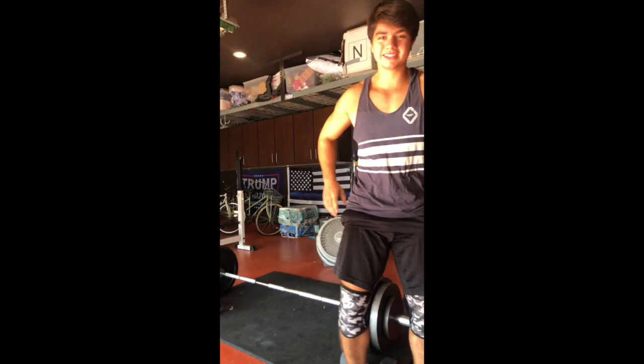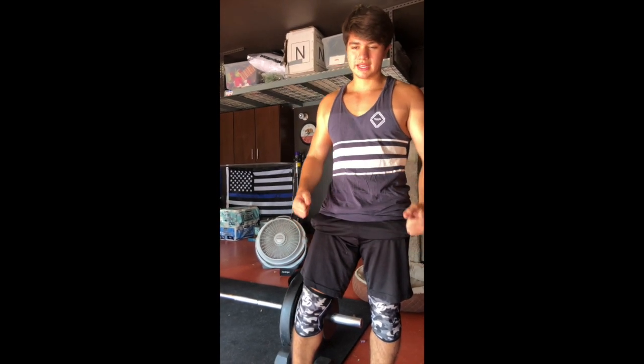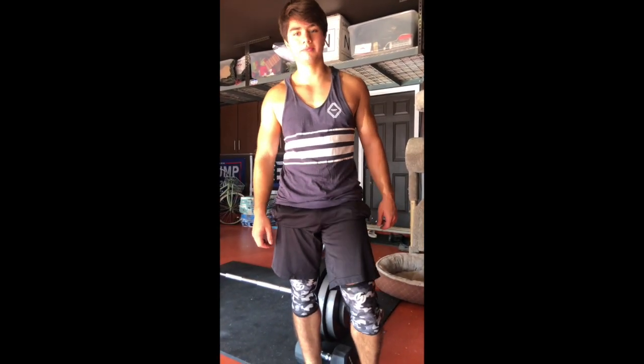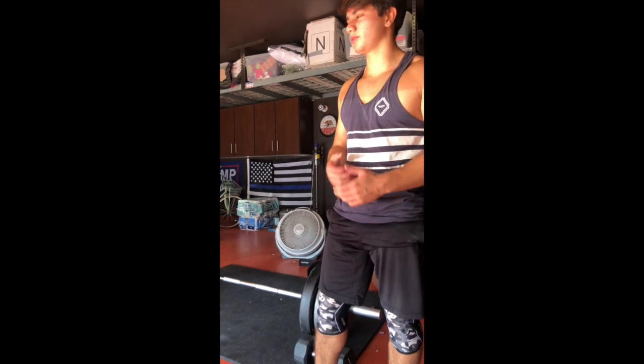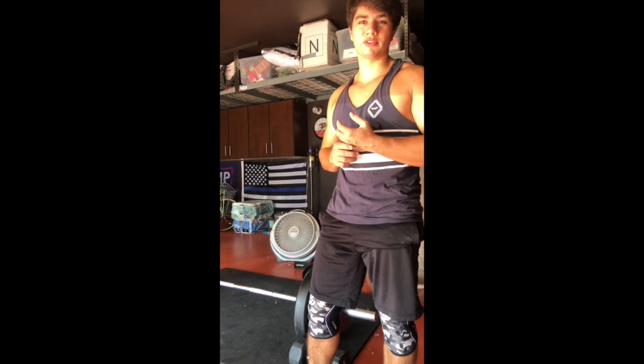Today I did day five — back and biceps. I started off with some heavy weighted pull-ups, then dumbbell rows followed by rear delt raises. After that I did a few bicep exercises and got a nice pump. I finished a little early so I decided to play around with some deadlifts — put it up to 315 for three, which felt pretty nice. I recovered well after the rest day.